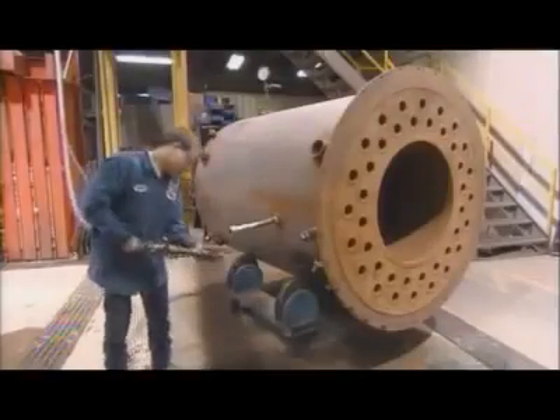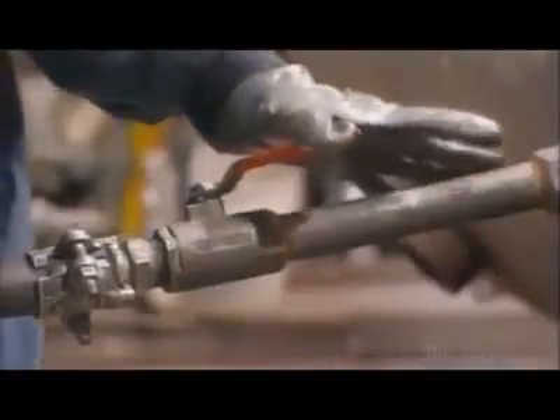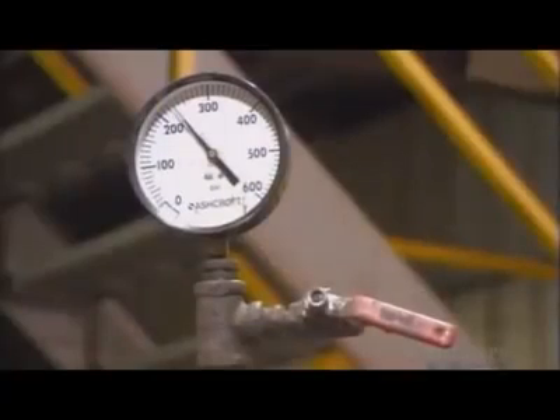A worker then tests the fully assembled pressure vessel, as it's now called. He fills the space between the combustion chamber and the shell with water to ensure it doesn't leak.